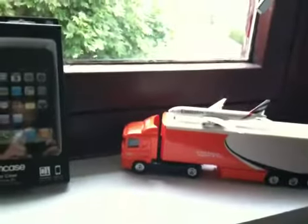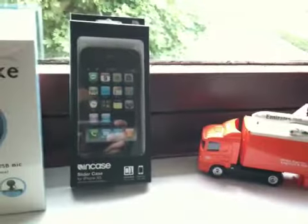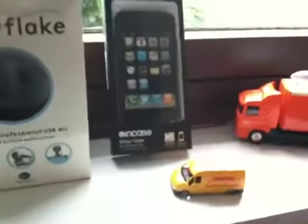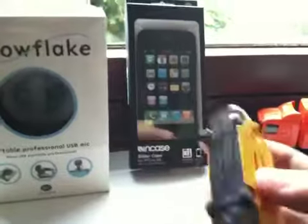Big fan of model cars, especially planes. That said, I've still not got much of a collection, just that and that. And I've got a small DHL car as well, which is half broken.